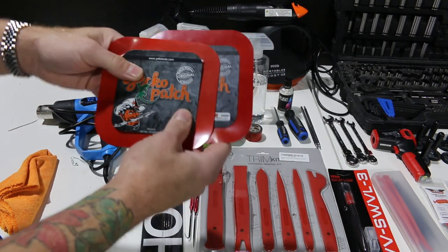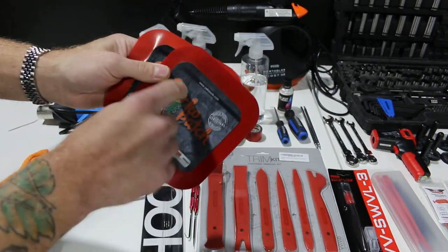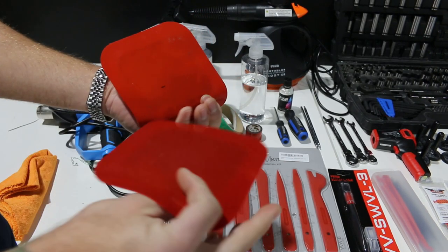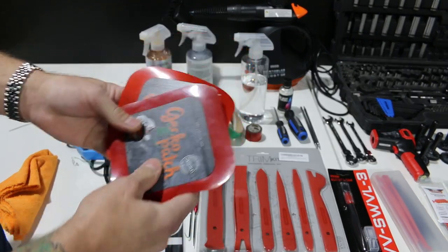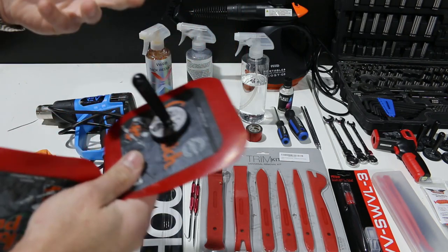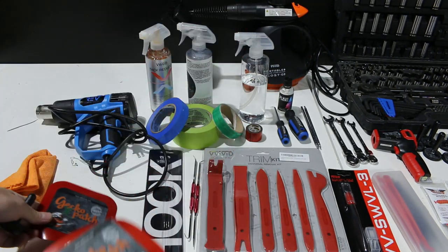A lot of cars nowadays have composite or aluminum body panels and magnets just don't work. These are great little gecko-style patches — there's a steel plate on top of a rubber or silicone pad, and this sticks to almost anything that's a high energy surface. If it gets dirty, you can rinse or wipe it off with isopropyl alcohol and it sticks again. You take a magnet and it'll stick right there. It's great when you're trying to put film down on a car by yourself and you don't have extra hands to hold the film.